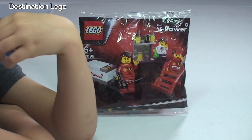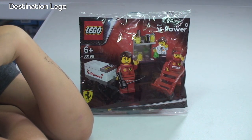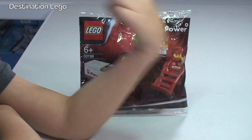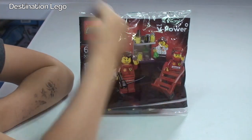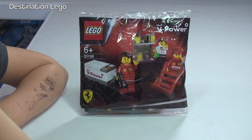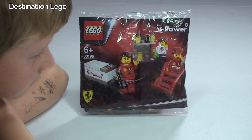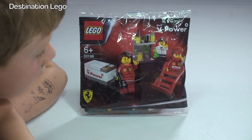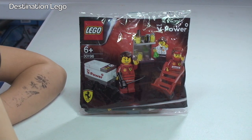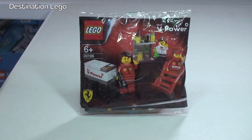Some details on the set first. It's a promotional polybag — this is the Ferrari Pit Crew and it is licensed by both Ferrari and Shell. This was a promotion, a giveaway at Shell Garages here in the UK. It was released in 2012, comes with 34 pieces, and what is particularly awesome about this set is it comes with 3 minifigures — absolutely fantastic for a polybag. It is for ages 6+, which is perfect for Ethan, as he is 6.